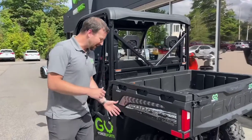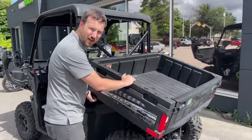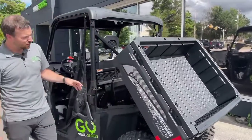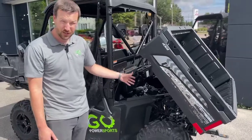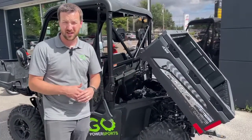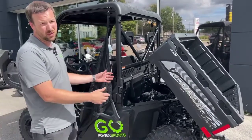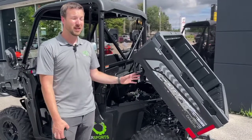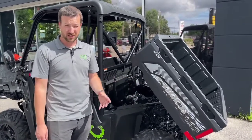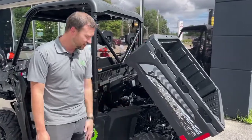The dump box in the back is wicked for working around the lawn - you can put some soil or dirt in there and move it around easily. It also flips up so high that you've got great access for washing the machine, checking the fluids, and doing your maintenance. A great feature is the grease fittings on the back - on a lot of machines those are very hard to get to, you're crawling and getting dirty, but with the bed flipped up it's easy access for all that.